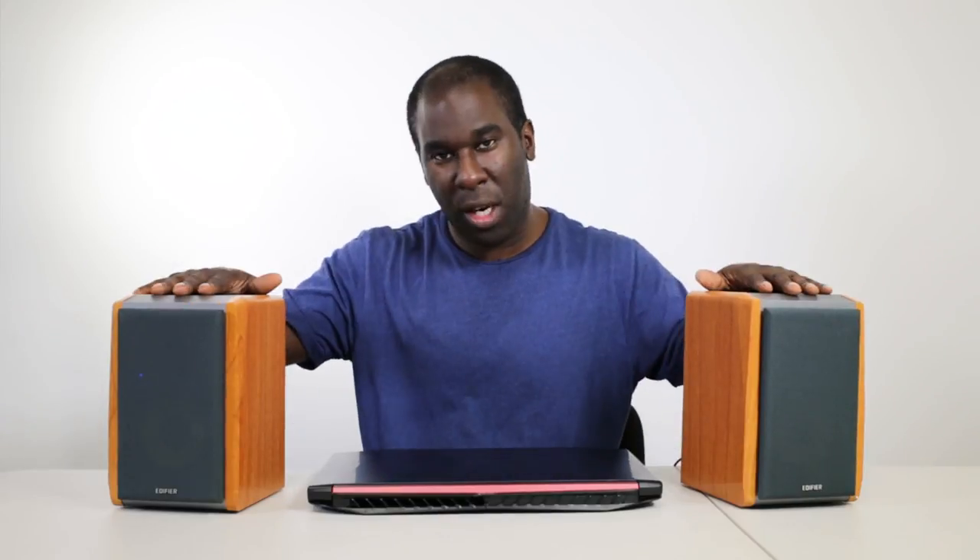It can literally play music from one device, and then you stop it, and after a couple of seconds it will play from the other Bluetooth device. Absolutely nuts. These are pretty cool.